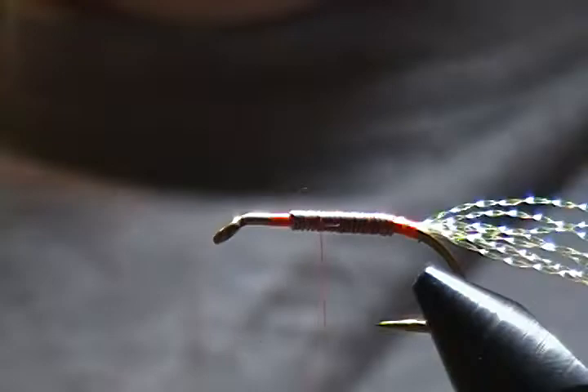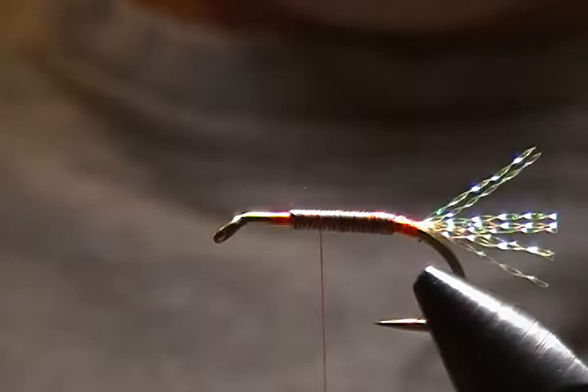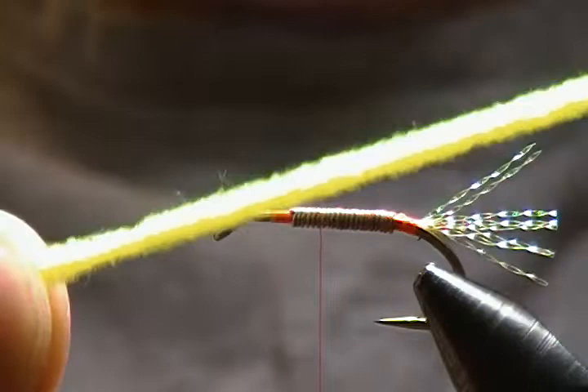For the tail length, I like it to be just a shade longer than the hook gap. Trim that and save the excess because I'm going to use it — there's also going to be a little throat of crystal flash on this fly. Next step is to tie in our first color of the body.